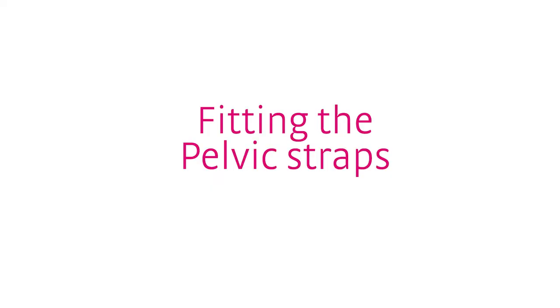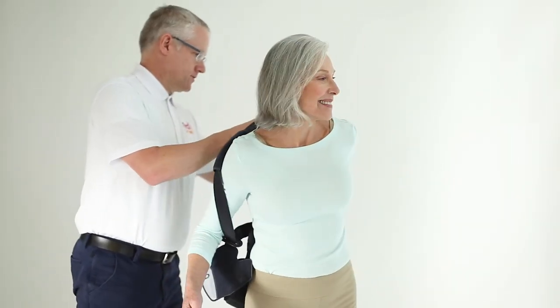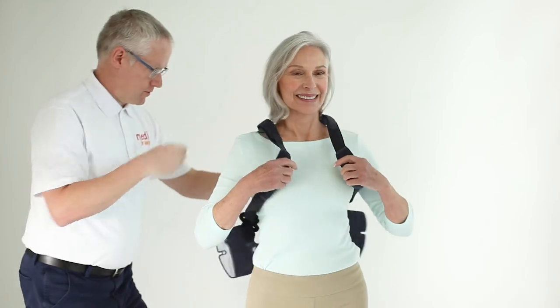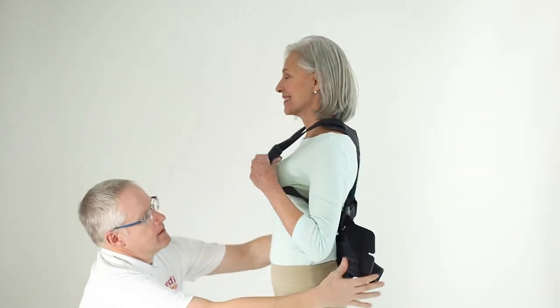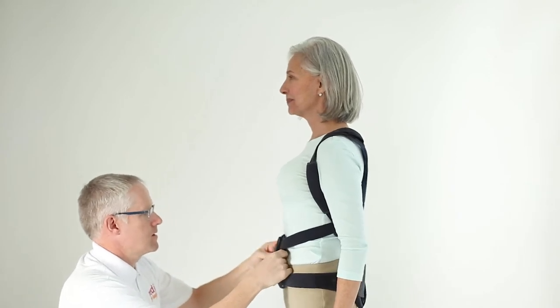To continue the fitting process, have the patient put on SpinaMed like a backpack. Assist the patient in closing the right panel over the left and position it just above the pubic bone. Have the patient hold the panel in this position.